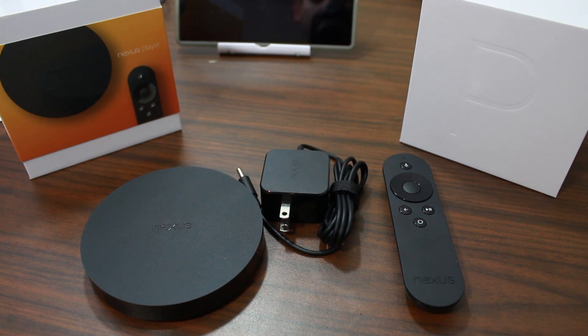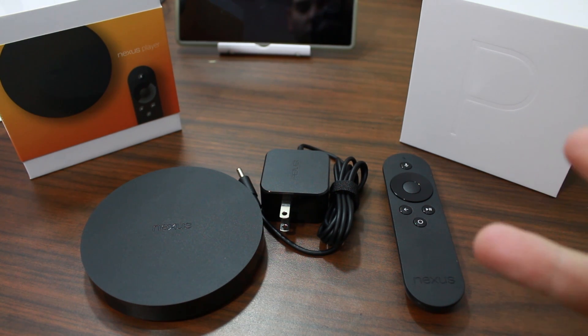Well guys, that's gonna be my quick unboxing and overview of the device. Stay tuned for more videos on the Nexus player — I will be doing full coverage including setup, unlocking the bootloader, root access, customization, and all that fun stuff. This is just the unboxing. Also, maybe you want to subscribe to my channel because there might be something new and exciting happening soon. Please like, subscribe, comment, and we'll catch you guys in the next one. Root Junkie out.